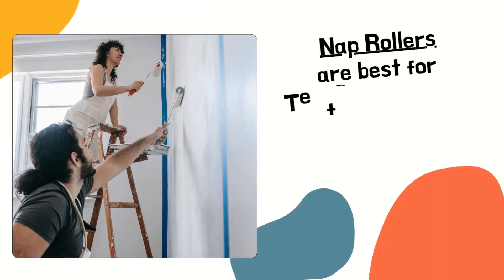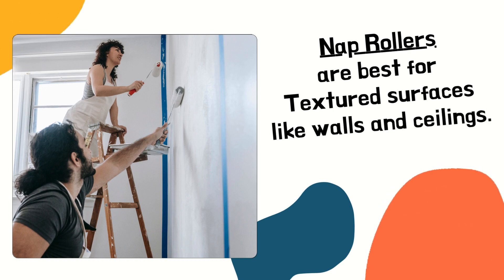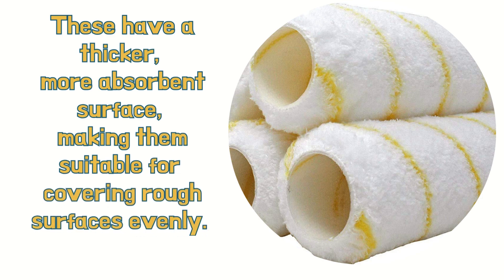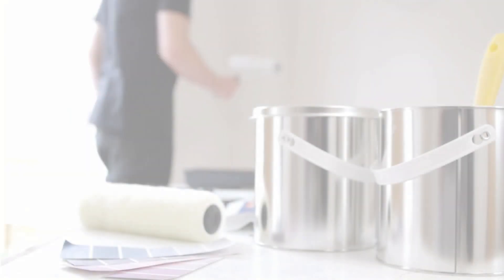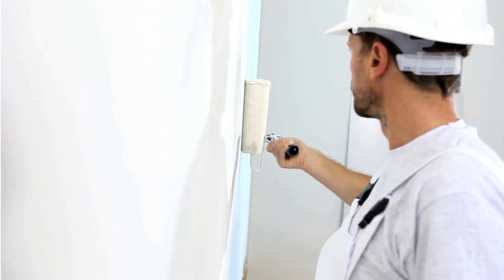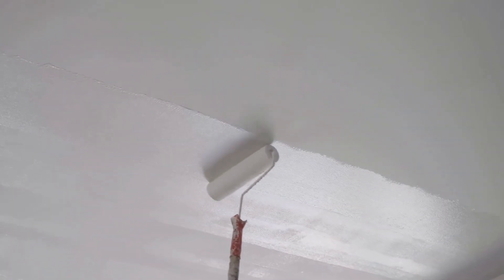Nap rollers are best for textured surfaces like walls and ceilings. These have a thicker, more absorbent surface, making them suitable for covering rough surfaces evenly. They hold more paint and provide better coverage on textured surfaces. It's good to use nap rollers when painting walls, ceilings, or any surface with texture, as they help distribute paint evenly over uneven surfaces.